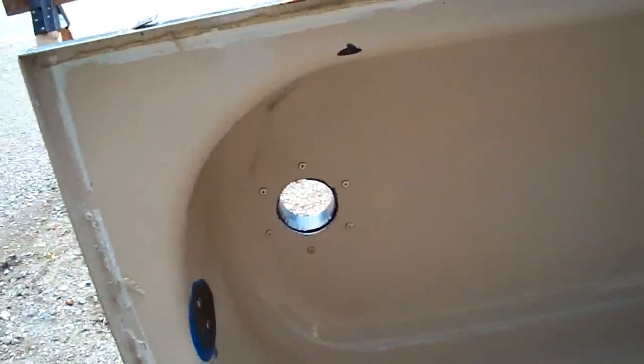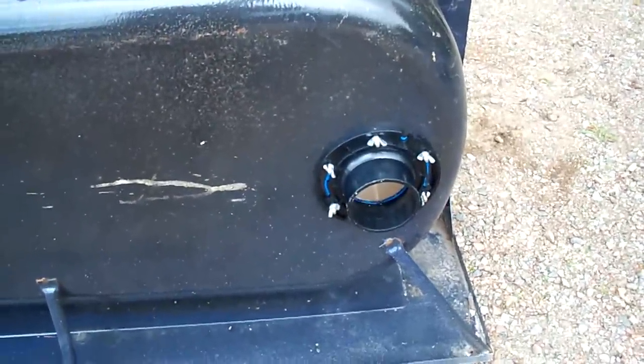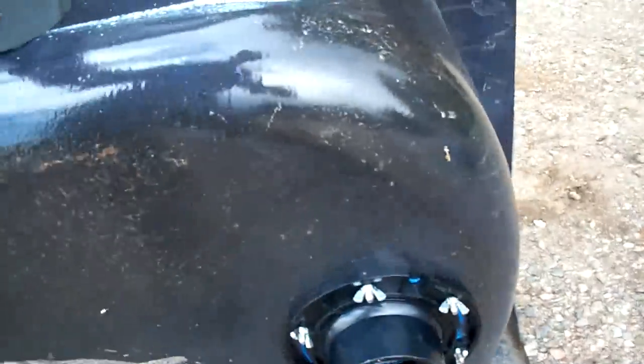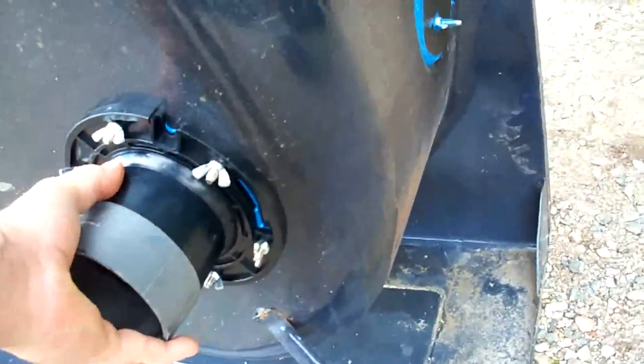I've got the hole cut in the bottom of the tub — a three inch hole — and I've got the overflow plug, two pieces of metal bolted together with some silicone. I took a standard toilet flange, about $6.99, and bolted it to the bottom and silicone sealed it. It turns out a three inch ABS flange on the outside is a four inch PVC on the inside, which happens to be the pipe I have. This will slide on — it's tight fitting.